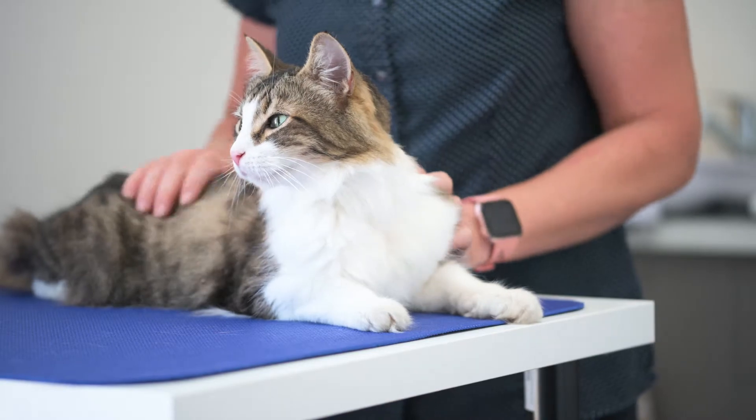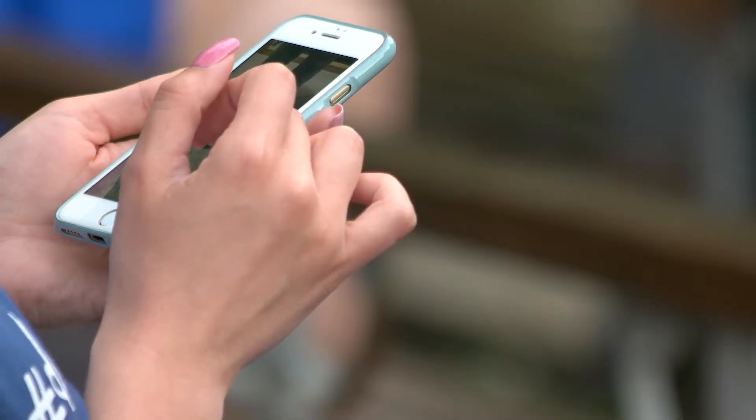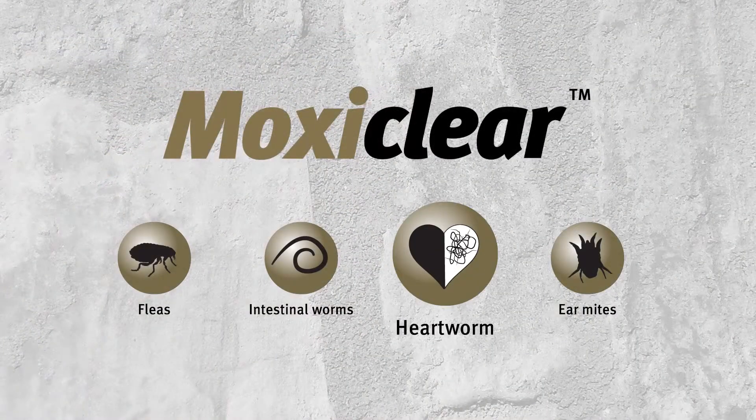Avoid contact with your pet's eyes or mouth. Record the treatment date or put a reminder in your phone to repeat monthly, as treatment for heartworm should occur regularly at monthly intervals.